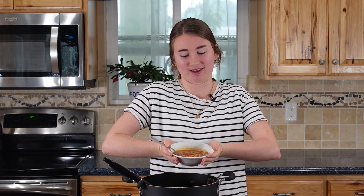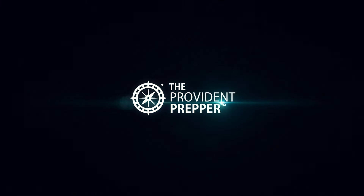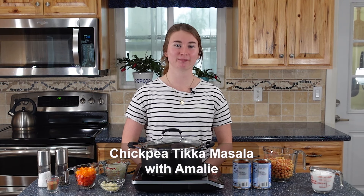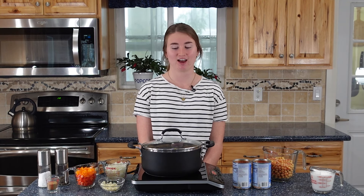Hi Provident Preppers, let's tour the world from our kitchen. We've got chickpeas and some flavors from India and we'll combine them to make chickpea tikka masala. My name is Amelie and today we're going to make chickpea tikka masala. You've heard of it with chicken, but chickpeas are a little more cost effective, so we're going to make it with chickpeas.